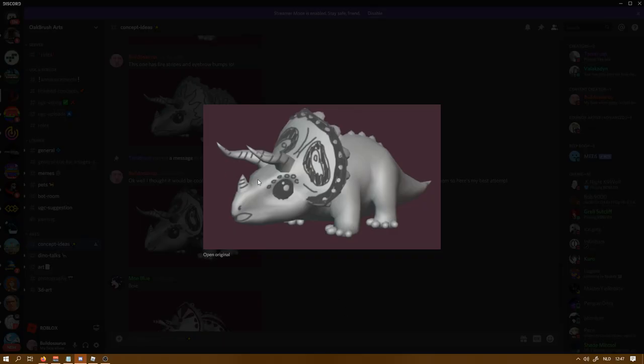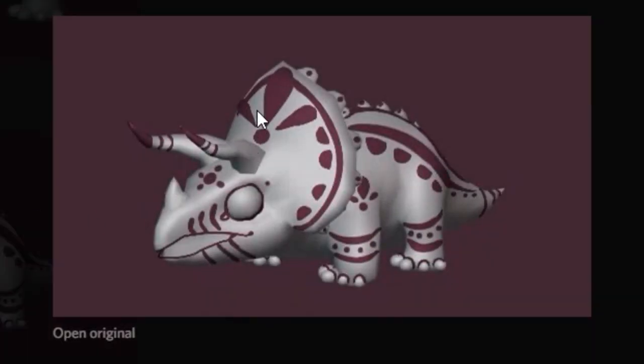I drew this one, then I drew a fire one, and I drew this one. Notice the dots around the edge, and I also made the eyebrow out of dots. I don't know why — I just thought it looked funny and cute. It just looked cool, like dots over the eyes as an eyebrow made out of scales.